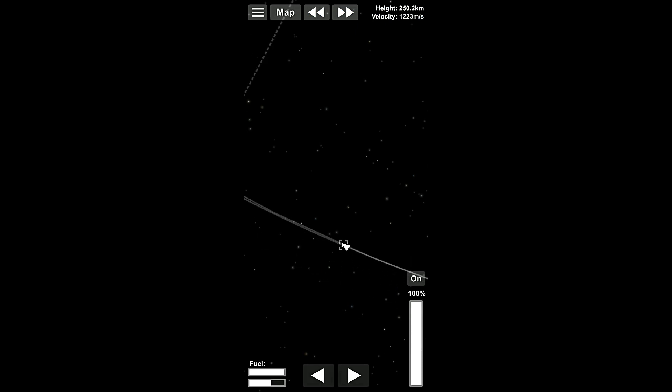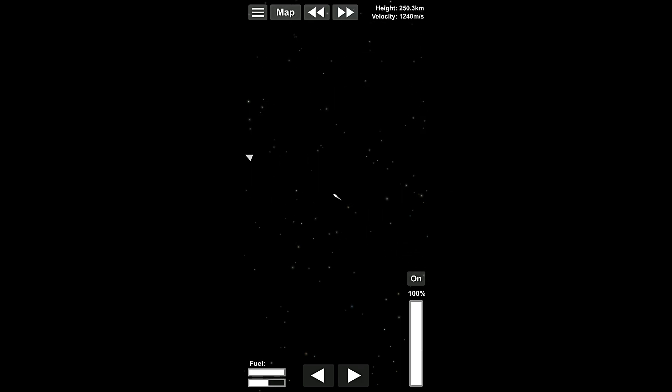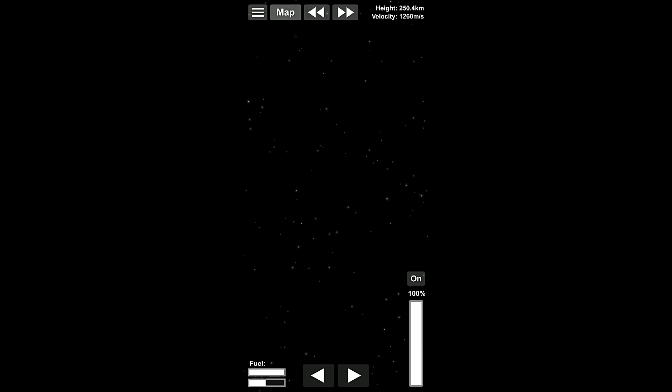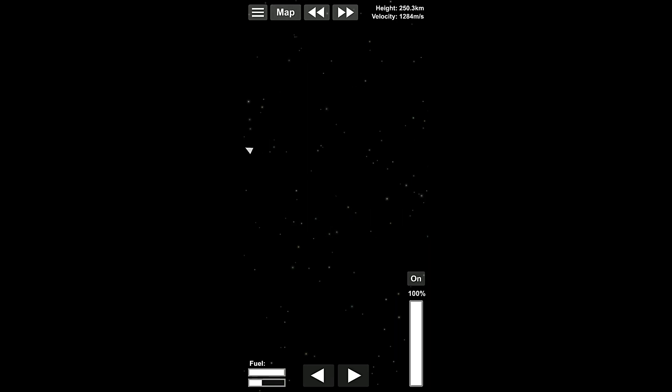And it's passed by us too. Alright. I wonder if we can see the station. We can see the station. Okay. So it's actually moving away from us because we're still going too slow. But that's okay. In a little bit of time we'll be catching up. Let's go through to it. 250. So our apoapsis is ever so slightly too high here.